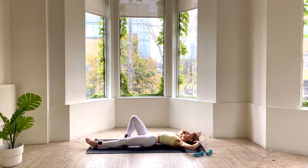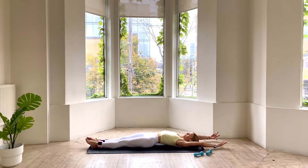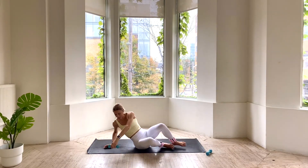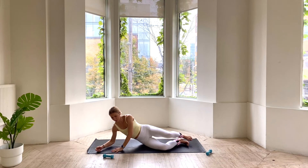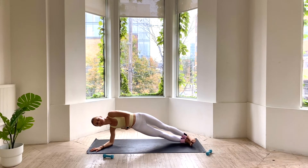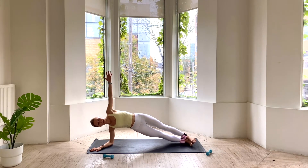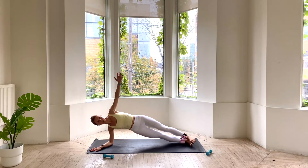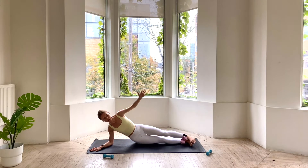Extend everything long, arms go back behind you, toes out to the bottom of your mat. Take a nice deep breath in. We're going to roll onto your right side. Have that weight handy. Come onto your forearm, pressing yourself up into that side plank. Pulling out of your right side, cinching in through your waist. We're going to dip the hips and lift — really small movements here. Using your breath for 5, 4, 3, 2, and 1. Lower all the way down.